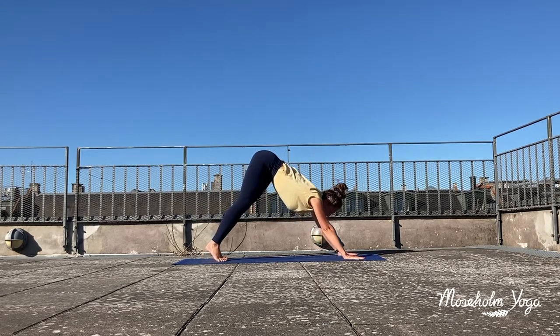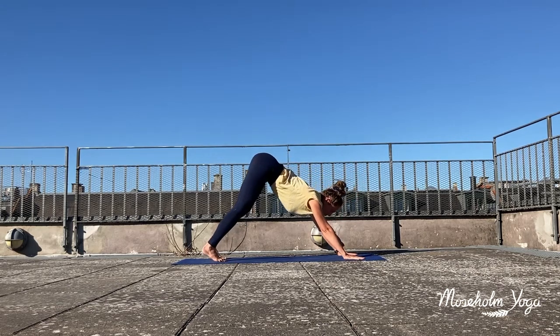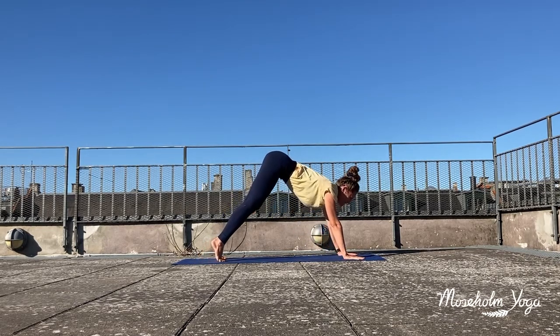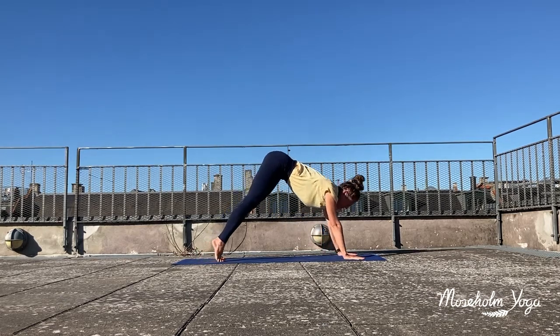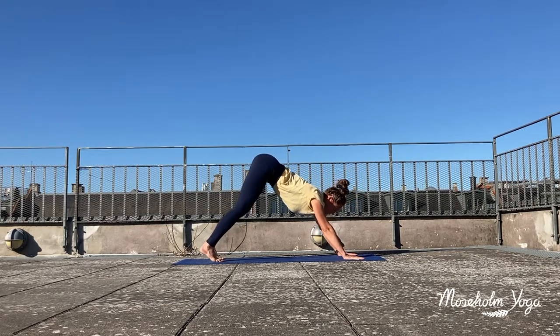Then inhale, lift up nice and high to your tippy toes, lift your hips up high. And exhale, softening your heels back down towards the ground. Two more times — inhale, lift up nice and high to your tippy toes. And exhale, softening your heels to the ground. One more time — inhale, lift up nice and high to your tippy toes. And exhale, softening your heels to the ground.